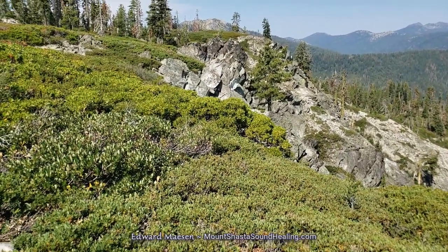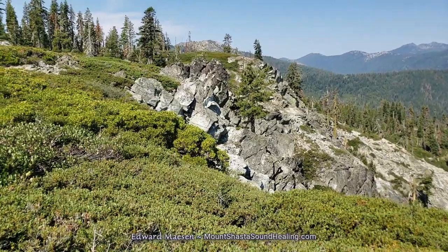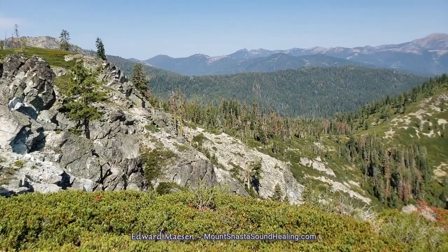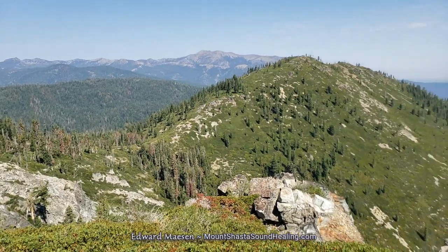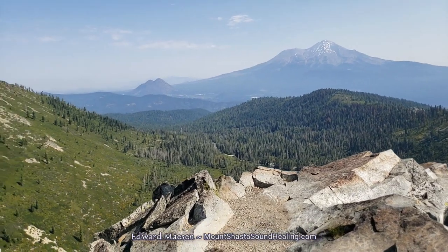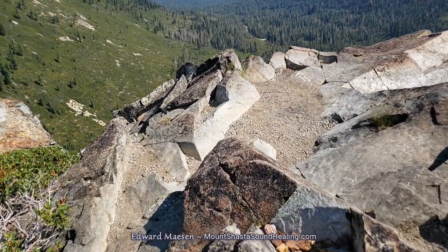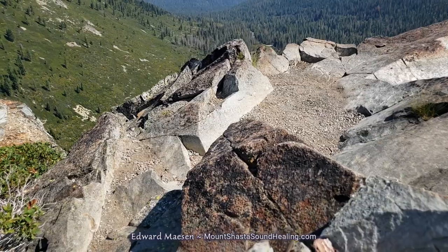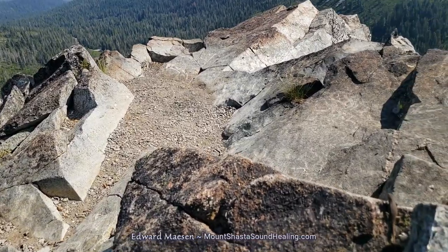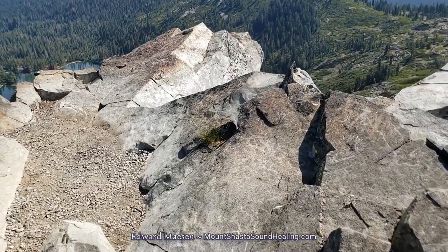So this is the edge of the cliff — pretty much above Castle Lake. If you're standing on the shores of Castle Lake, which you can start to see in the middle of the screen once we get here to the edge of this rock, you're looking up to this high rock cliff. So that's where we are standing now.